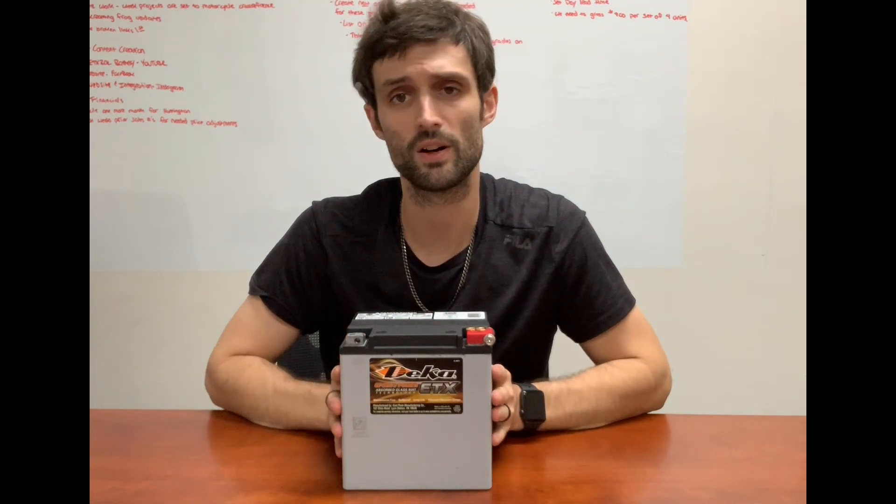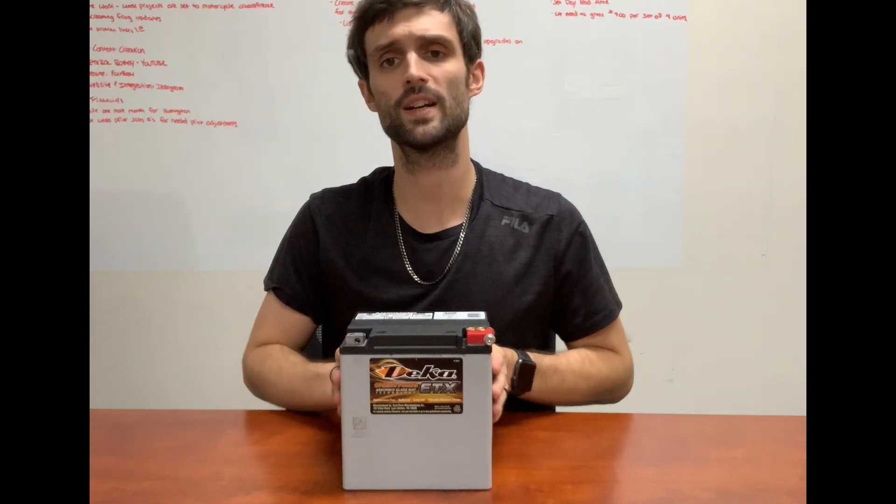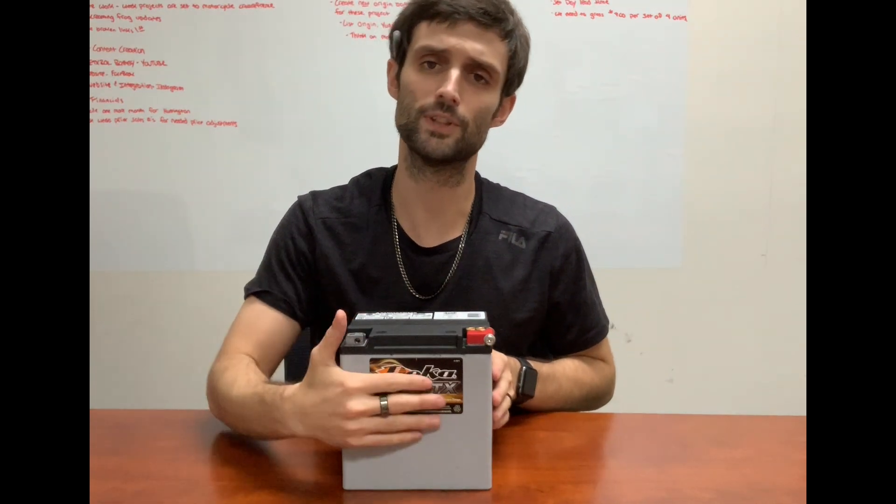They are the OEM battery provider for Harley-Davidson — they make all the Harley batteries. So when you buy them from Harley, it's going to have the black case with the Harley emblem on the front. And from DECA OEM, it's going to have the gray case with their own label on the front.